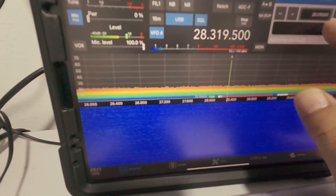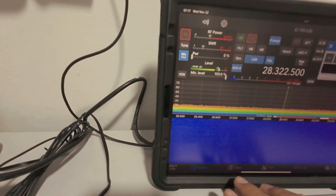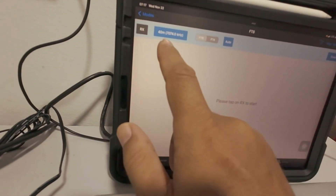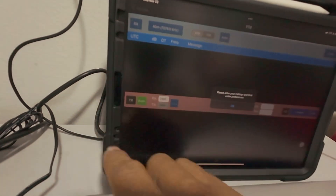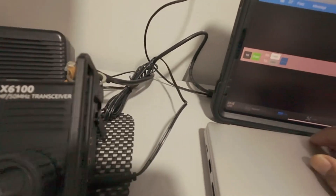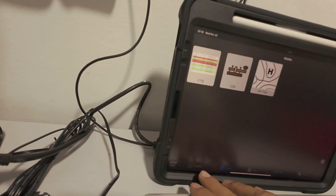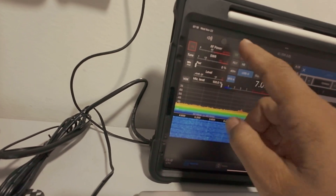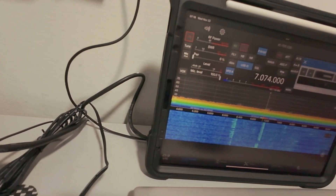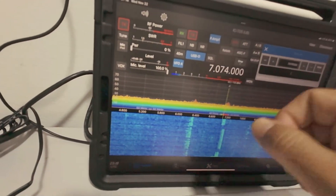Let me show you with FT8 — we're going to RX on FT8. It's still on FT8. I need to change the audio on this radio. I'm using the radio audio now, but if you want to use FT8, you must use the internal audio of the iPad.